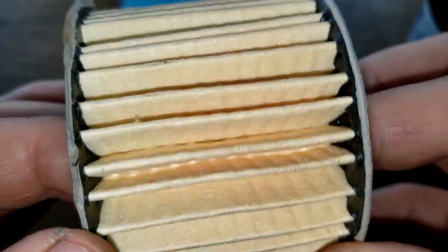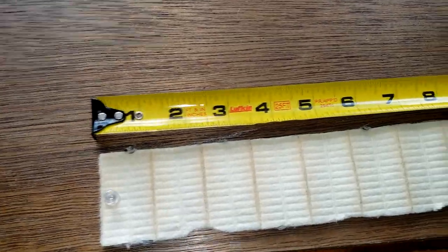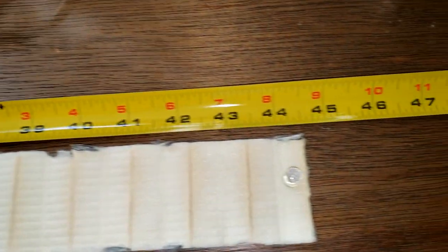Let's stretch it out and see how long it is. Here it is stretched out - it's 44 and a half inches long.